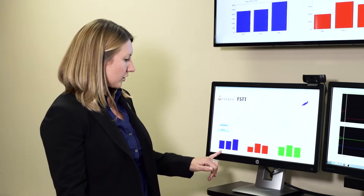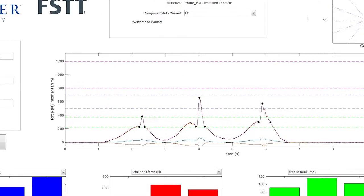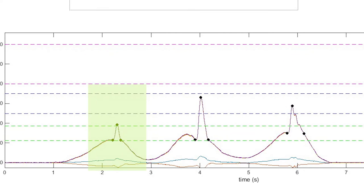In this first section, the blue is your pre-tension force, the red is your overall peak force of your thrust, and then the green is the speed — time to peak, or the speed of your thrust. Looking at the graph, this is where you're not touching the table, then you lean into the patient, find tension and thrust from there. This is more of a thrust on a smaller person or patient who wouldn't need as much force.